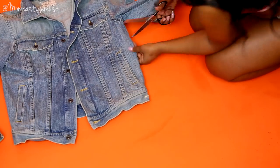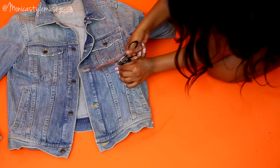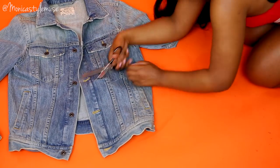This is probably going to be the easiest DIY in history because I love crop tops, and I've been seeing a trend right now — cropped denim jackets or cropped jackets. I wanted to buy one, but I was like, Monica, why am I going to spend the coins when I have jackets here that I could just cut up?